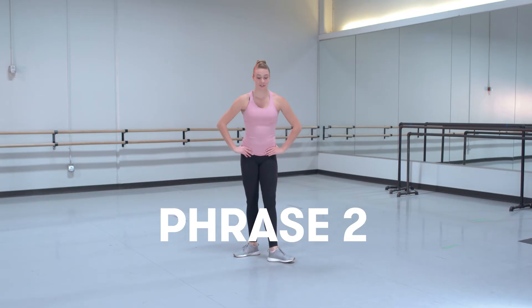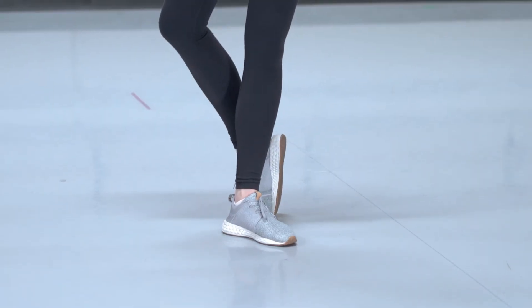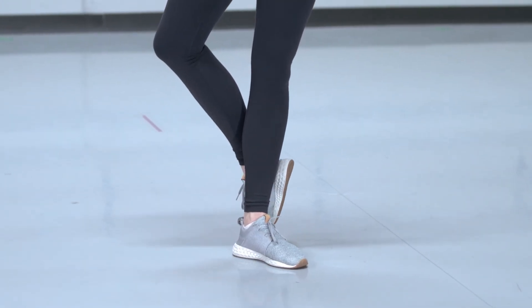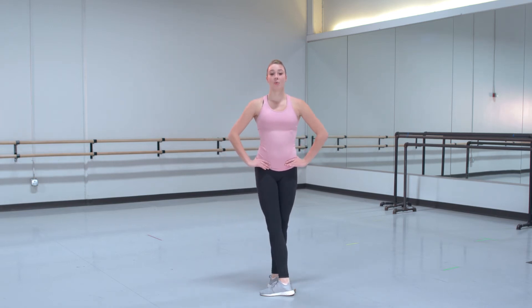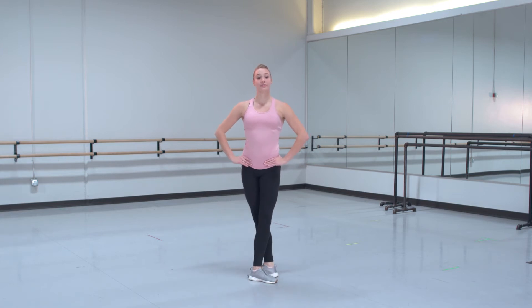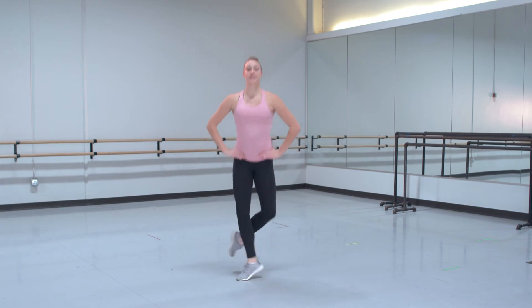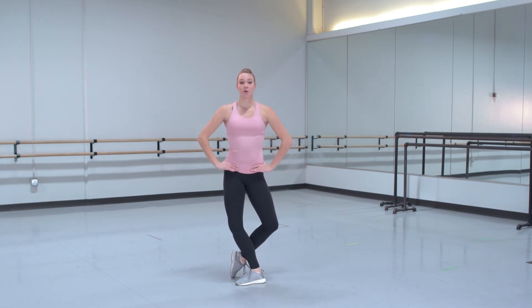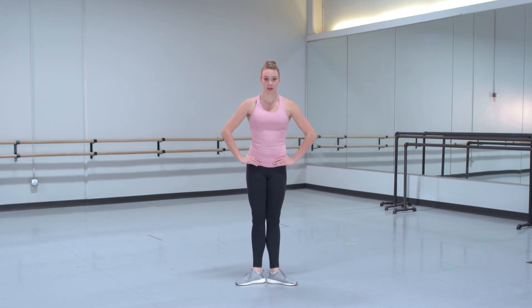Now that we know the first phrase, let's learn the second phrase. The first phrase ended in tendu, fifth, back. From there, we are going to do coupe jumps. A coupe is where you put your foot up to your ankle in the back, and you're going to jump and change legs. We are going to do seven of those. So we do tendu, fifth, plie, coupe — 1, 2, 3, 4, 5, 6, 7. From there, we are going to do tendu, close first, and reverse our port de bras from the first phrase.